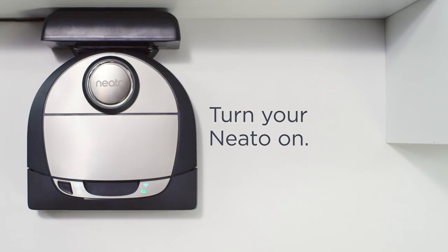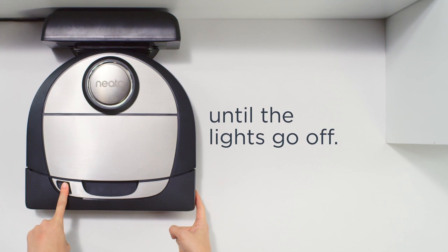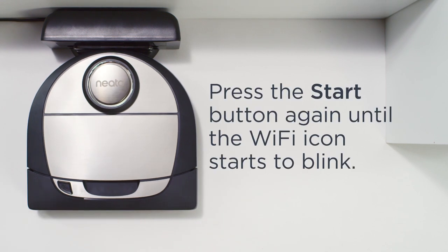Turn your Neato on. Then hold down the Start button on the right bumper until the lights go off. Press the Start button again until the Wi-Fi icon starts to blink.